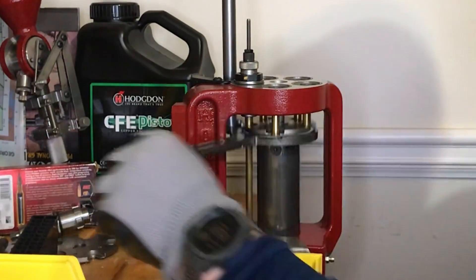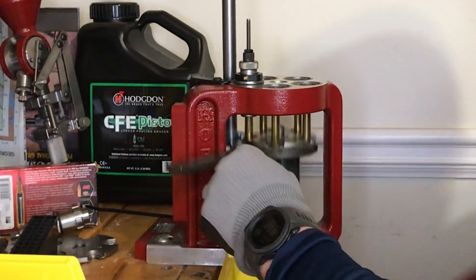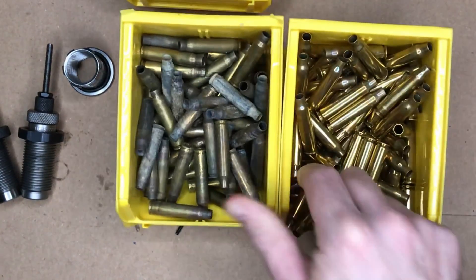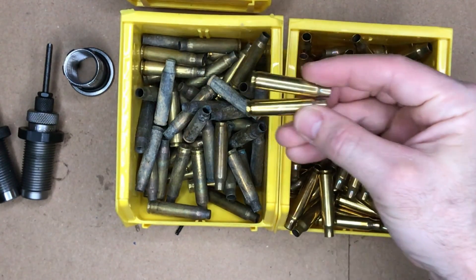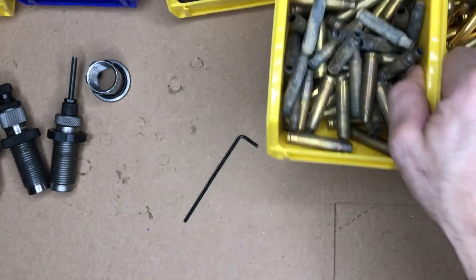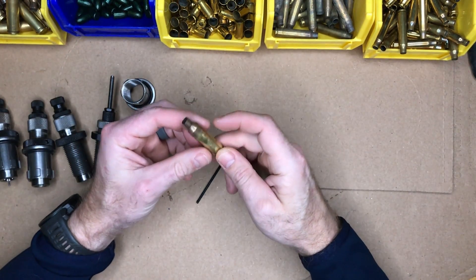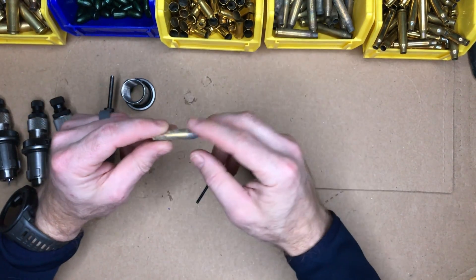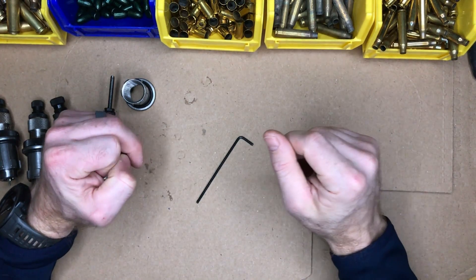Today we're going to be looking at resizing and trimming brass. Last time on the channel, in the first video of this series, we looked at cleaning brass. You can see here some of this 5.56 range brass, and we're taking it to this essentially brand new, perfectly annealed brass. For precision bottleneck cartridges, you might not need to clean them every time if they don't need it. But for range brass, you're probably going to have to clean it, especially if it's dirty. Check out that video — I'll have the link in the description as well as up in the right corner of the screen.